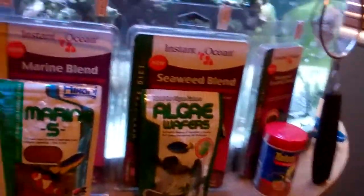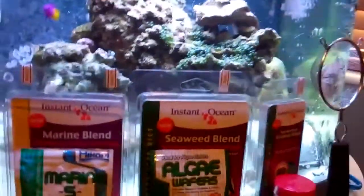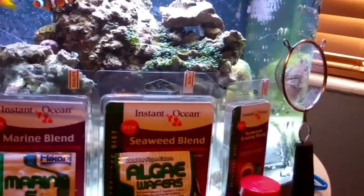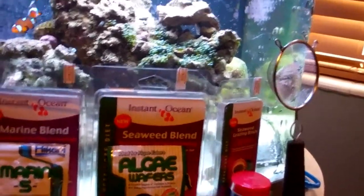Hey YouTube, back for another video. This video, as promised, is about the food I feed my tank, which food I recommend, which food I don't recommend, and what they'll do for you.